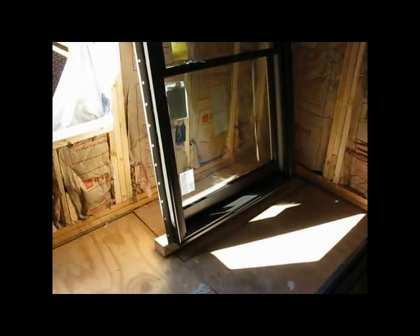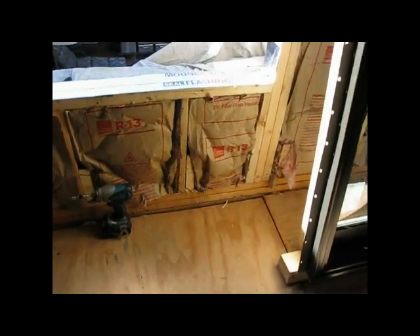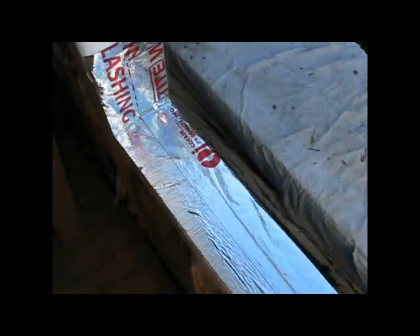There's those good-looking windows — the Pella architectural series. Are you ready? All right, she got the seals all taped up.